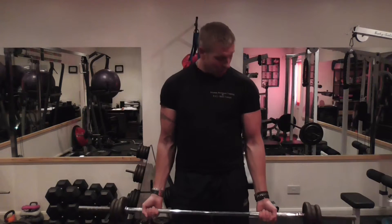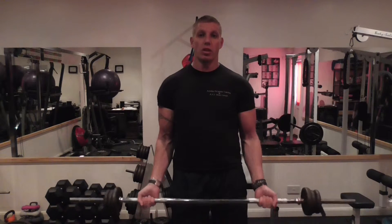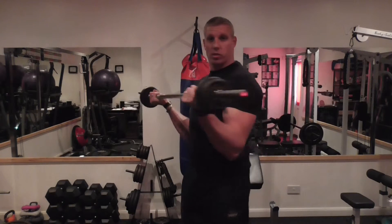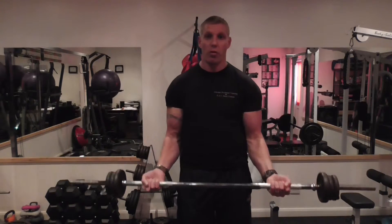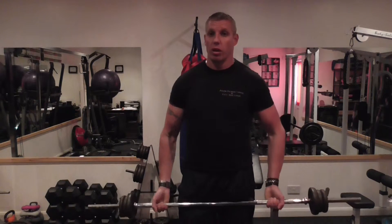Now I'm going to go for the inside head of the bicep. I'm going to keep my shoulder blades back, and when I curl up, I'm going to slightly drift my wrist backwards — only a little bit. The wrists drift back a little bit, and that takes the emphasis off the forearms and lets the bicep work more.